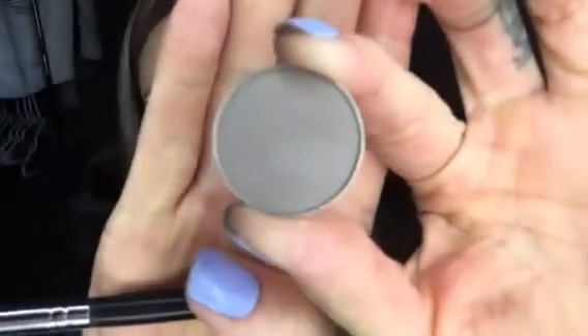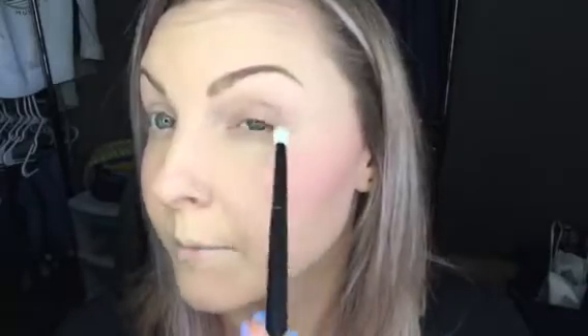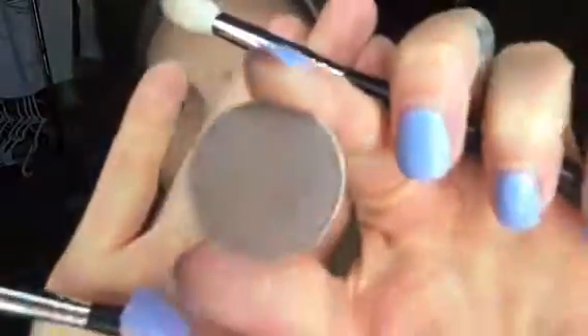Now I'm going in with Friend Zone using the Morphe M433 brush. This one is a little more tapered and you can get directly more into the crease with it. My favorite brushes are these white bristly ones — I feel like they just pick up more product. Then I'm going back in with the M441 brush to blend. Now I'm going in with Brownie Points — just a little dark gray — with the M433 brush.